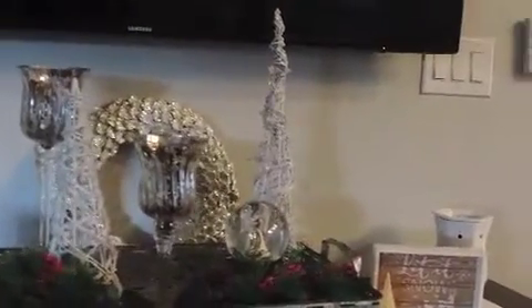Hey guys, welcome to my channel! I'm so excited today to be sharing with you how I styled my TV stand for Christmas. You heard right — we start early around here, so November comes and we have started decorating.